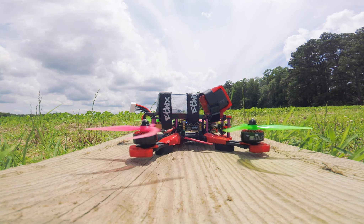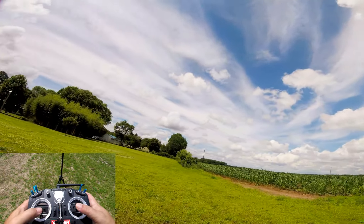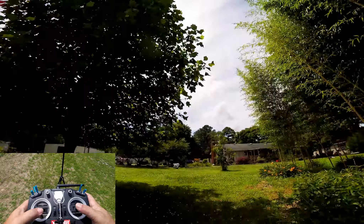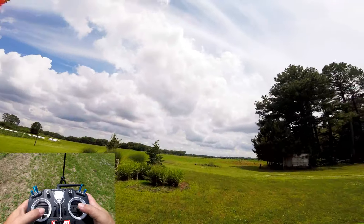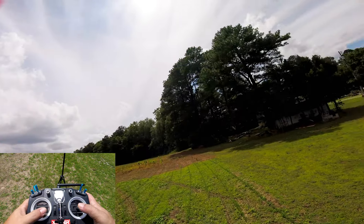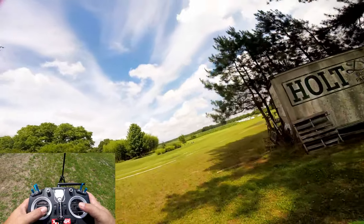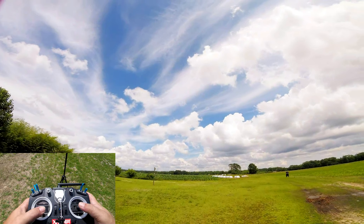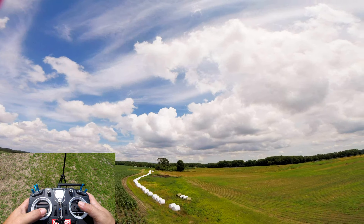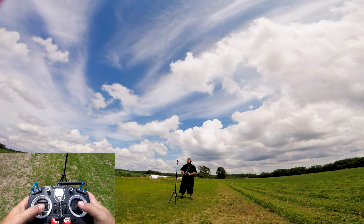Just cruising around as you can see, making sure all is good before I go trying to do any flips and rolls for tuning. A couple throttle pops — very slight ones — you can see it putt-putting around. Looking at my milliamp hour at the top and my amps. Let's go ahead and bring it in — enough just to test it.